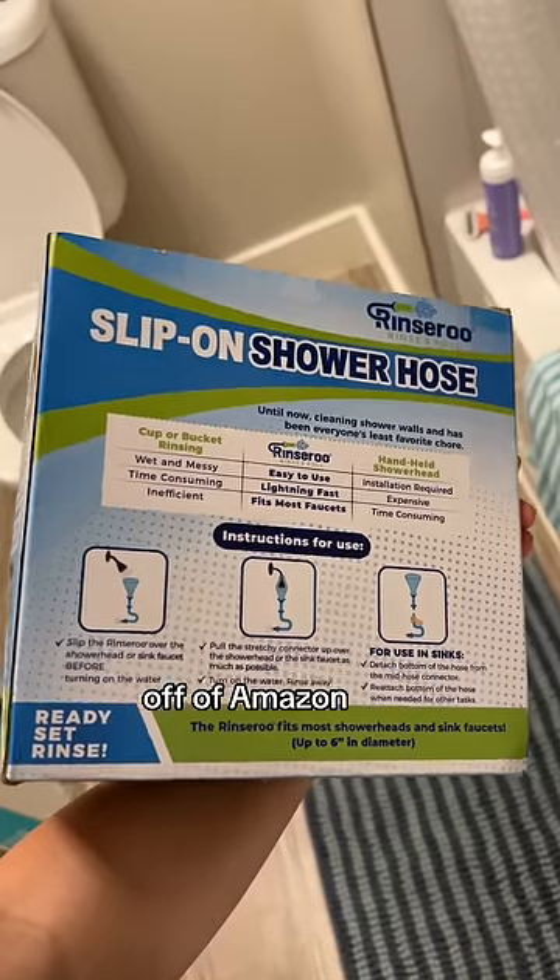Oatmeal is a stinky boy who needs a bath, but my new apartment doesn't have a detachable shower head or anything to make it easy. So I got this slip-on shower hose off of Amazon — it's called a Rinse-a-Roo. Let's give it a try.